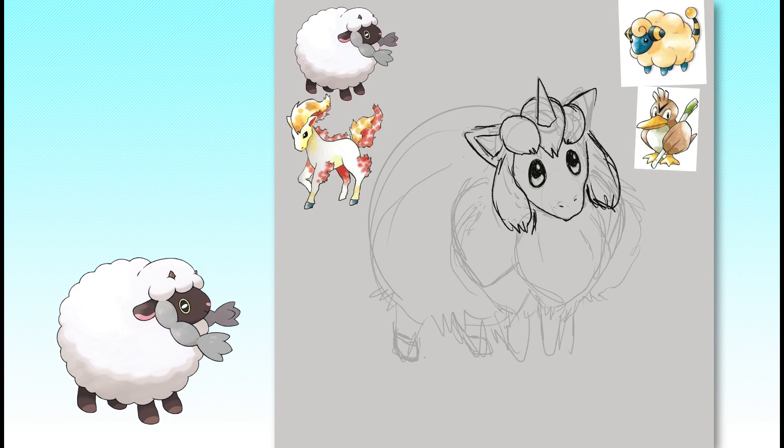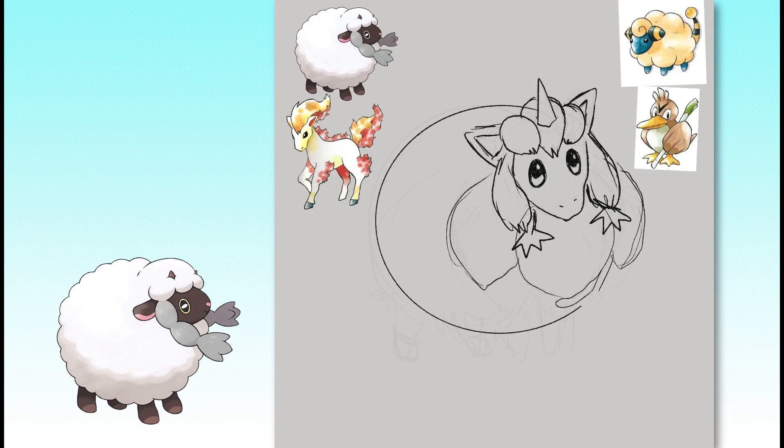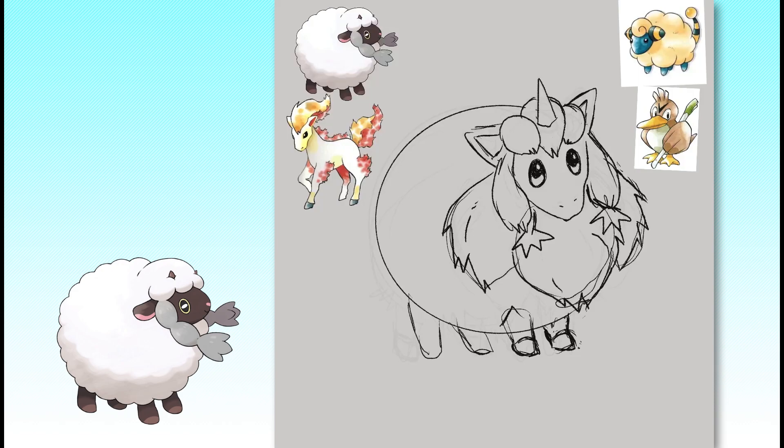I also gave this fluff a texture more similar to the fur on ground-type Pokemon to further diversify it from Mareep's softness. The jaggedness also helped create a nice visual contrast on an otherwise simple design. I gave Wooloo more realistic hooves to contrast Mareep's more stylized legs, and gave it Gen 1 ears. I simplified the eyes and also gave it a single horn instead of the small sheep horns on the original Wooloo.